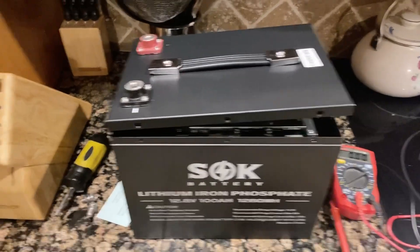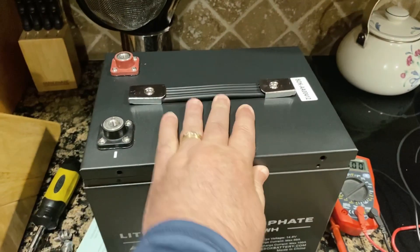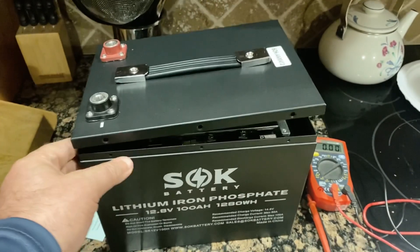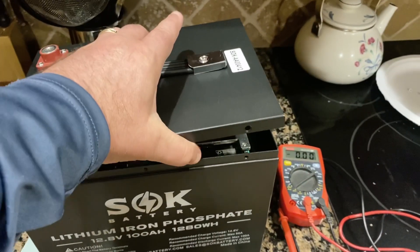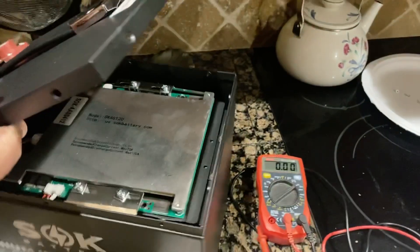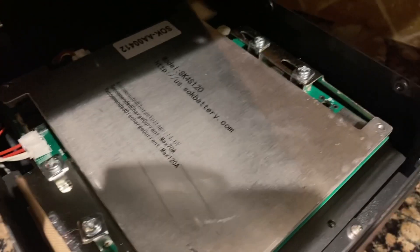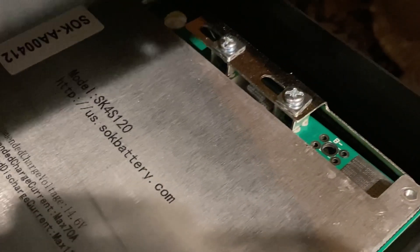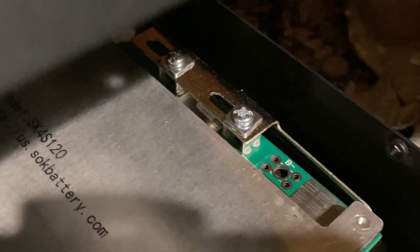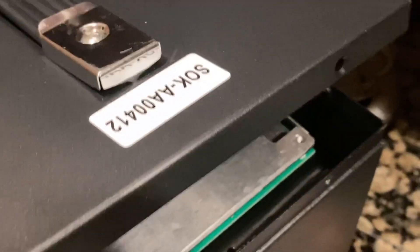It's a very simple process. First, take out all the screws around the side, then the lid will pop up and you can raise it. Underneath you'll see two screws — I'll zoom in on those. Those two screws and the plate behind them connect directly to the battery pack.